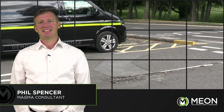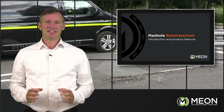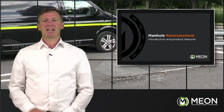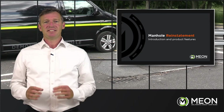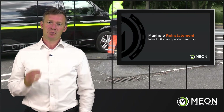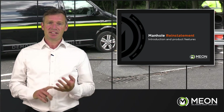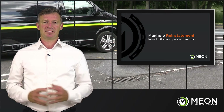Hello, my name is Phil Spencer and I'm here to talk to you about how to deliver a great defect-free surface when carrying out reinstatements to ironworks. The emphasis in today's world is on keeping road networks and footways open and back to how they should be, because it has an impact on safety, productivity, efficiency and the general well-being of society.